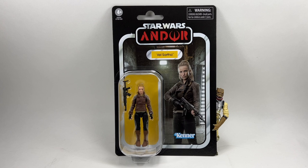Velsartha is the character that leads the assault on the Imperial facility on Aldani, I think the planet is called. Really good arc in the series. I really enjoyed it, and then later on in the series — spoiler alert — we find out that Velsartha is actually Mon Mothma's sister, I think, or maybe cousin. I can't remember. I think it's sister. Awesome character.